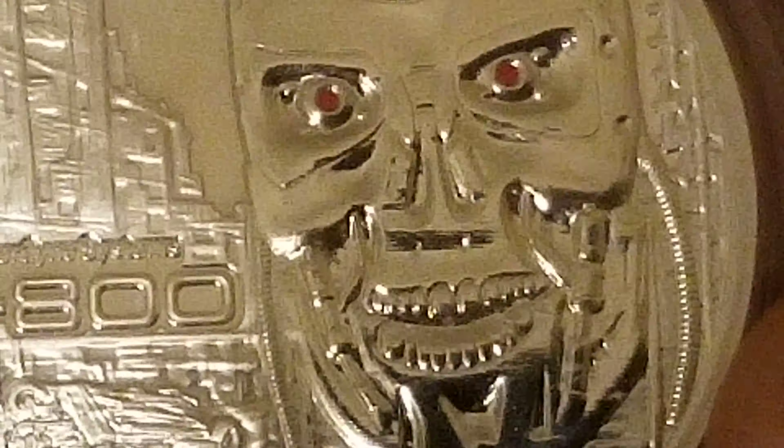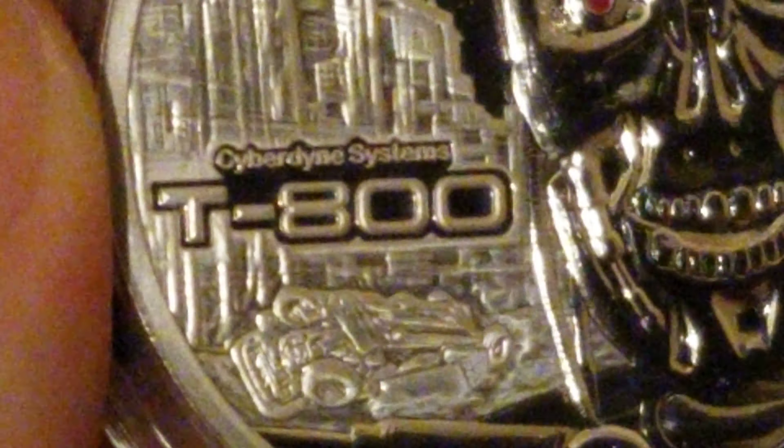And the second one - you've got an HK in the background, hunter killer, some red eyes. Cyberdyne Systems T-100. I think that's just paint.